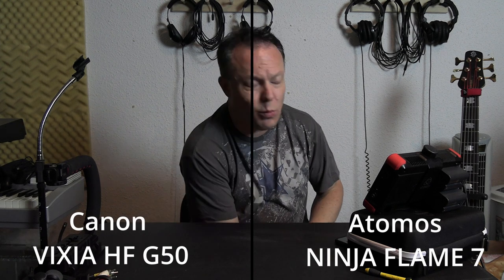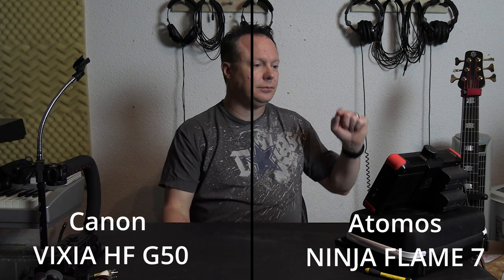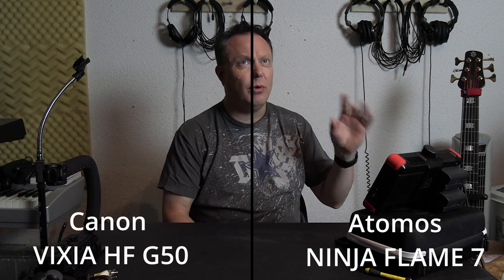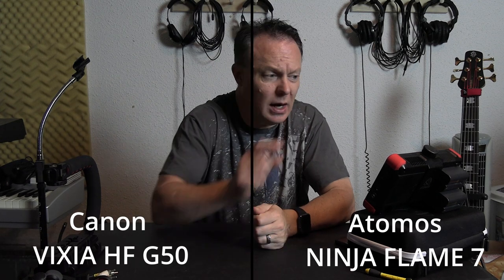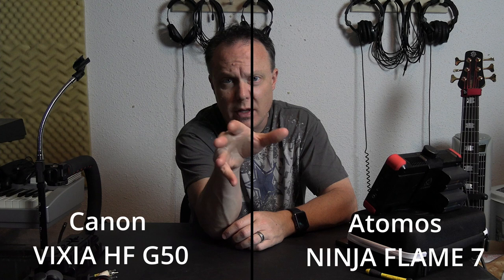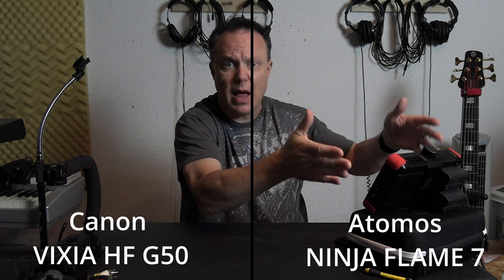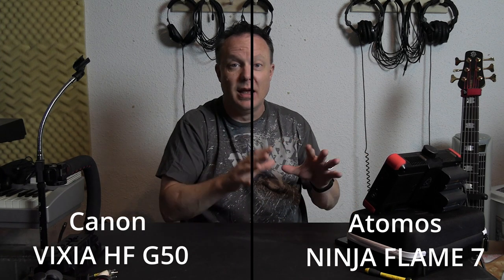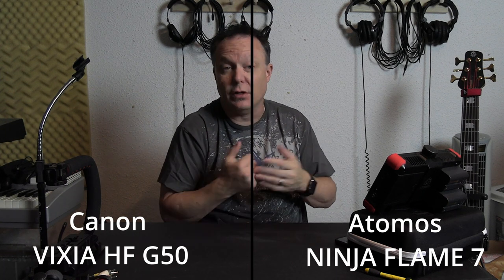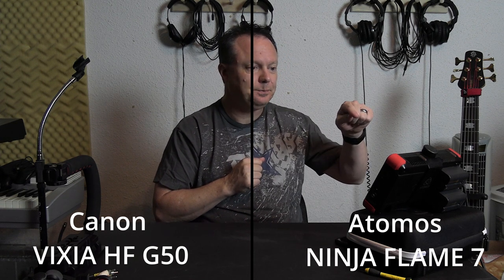The next step is to get the G50 outside. The weather's been kind of spotty here the last couple of weeks, but as soon as I get a good day — maybe this weekend — I'm going to get my rig set up and shoot some footage. I got to the part in the manual talking about time lapse recorded on the Flame, so that might be something I look at. You record your video regular on the camera and then you allow the Flame to create the time lapse off of the signal you're feeding into it. I've actually learned quite a bit by reading the manual all the way through.